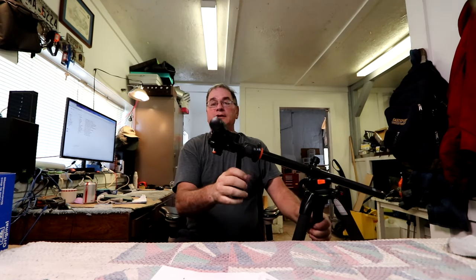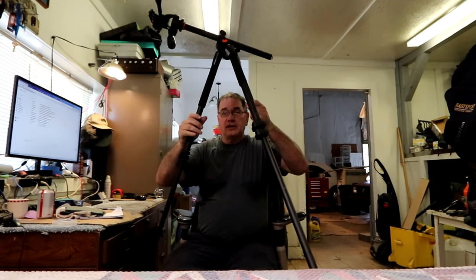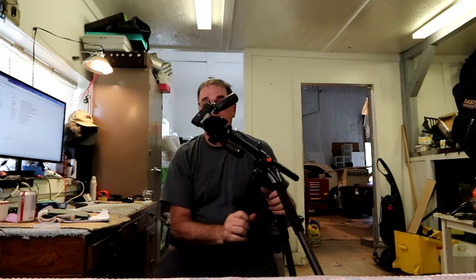The second thing I don't like about it is the tripod legs themselves. When I'm moving this around and taking different positions, the tripod legs will sometimes move in a little bit and make the thing off balance — and there goes my camera on the floor. Maybe none of them are going to be any better than that, but it annoys me.